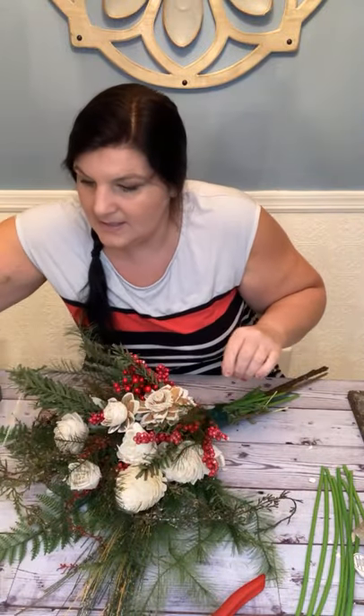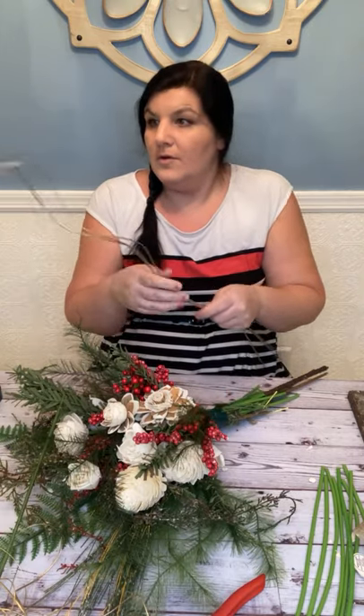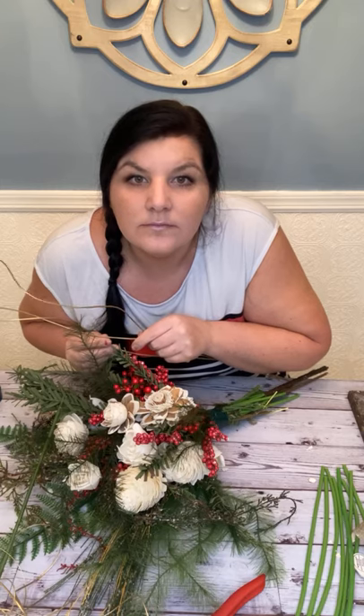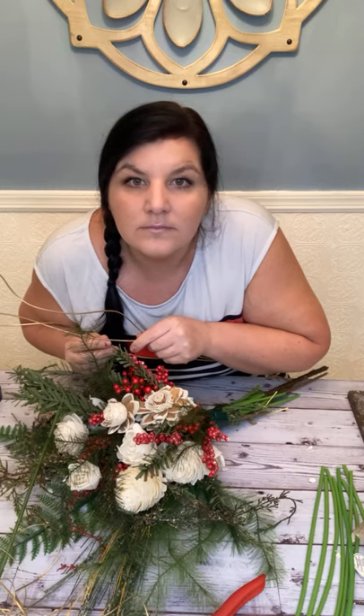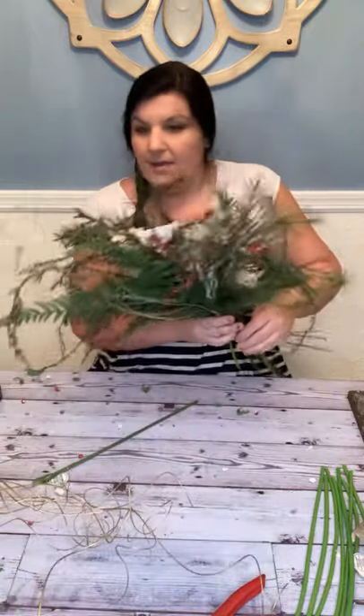Look how fast it is to make a bouquet. I'm going to add my gold guys and make sure their stem doesn't go too far. A lot of people do stockings for the door as well. That wild look always looks nice with a flat back.